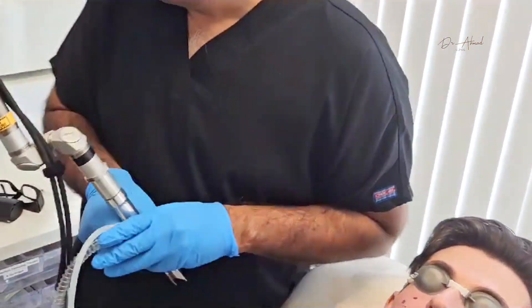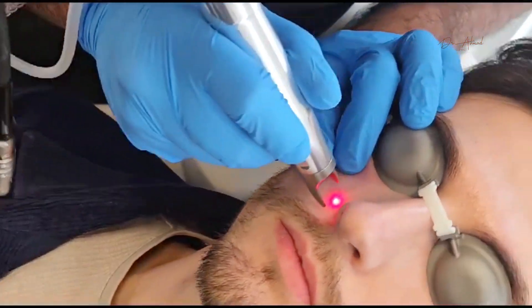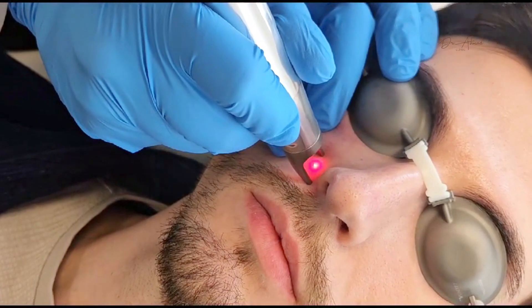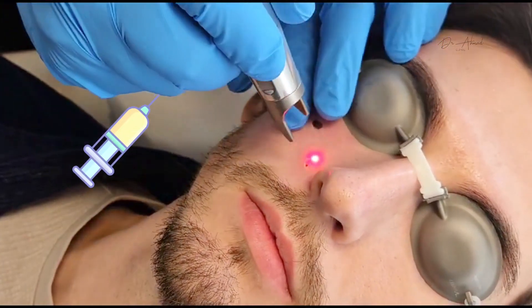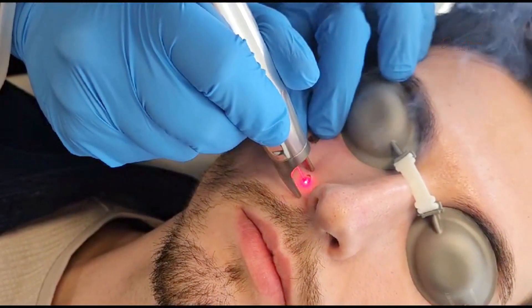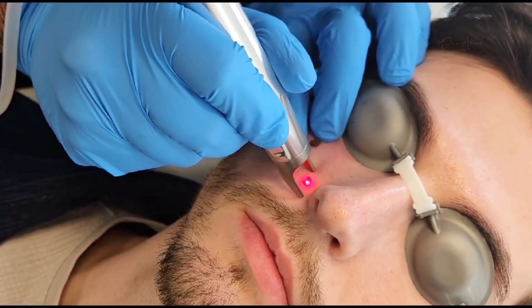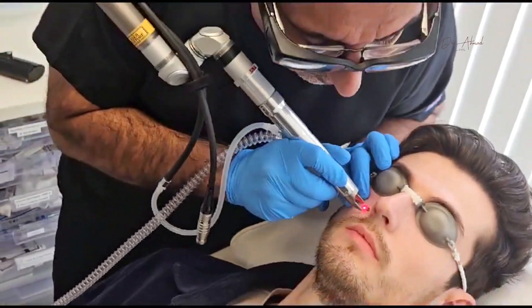And now we have this area here. It's quite simple — you place the laser on there. We've already injected with local anaesthetic so the patient doesn't have to feel any pain. And it's as simple as that, and that's the whole area gone.